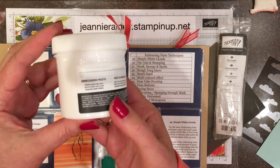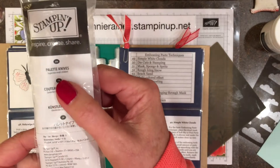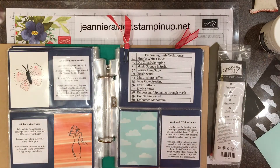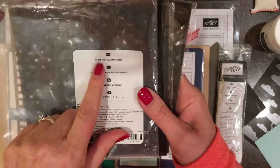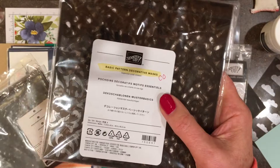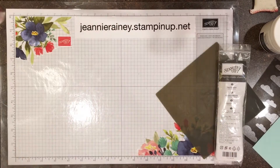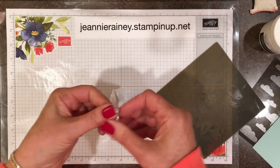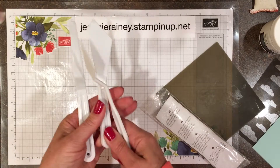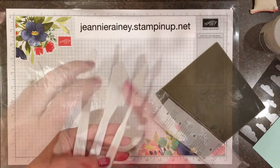We'll be using white embossing paste and the palette knives which come in a set of three. We'll be using these masks — Pattern Party Decorative Masks, which are discontinued right now, but basic pattern decorative masks are current in our catalog. There are three different styles of knives, which gives you a variety of ways to make different textures with the paste.